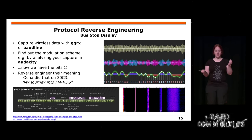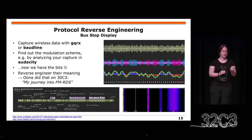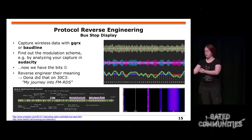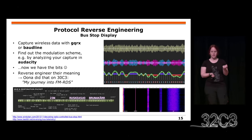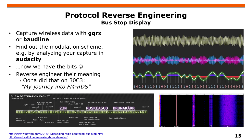Then you try to map some bits to the actual content you are expecting. For example, you say this thing might be a bus stop display, and you know the names of bus stops and try to map them. This is what Ona did two years ago with a simple DVB-T stick — nothing else — and she decoded the bus stop display.